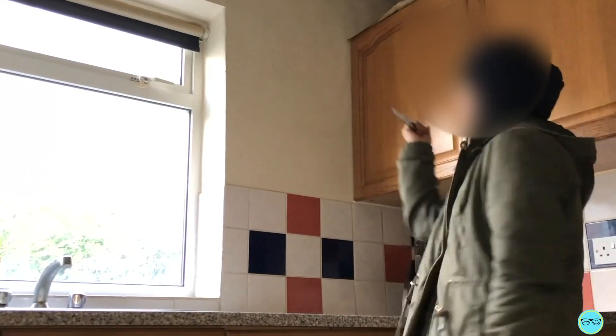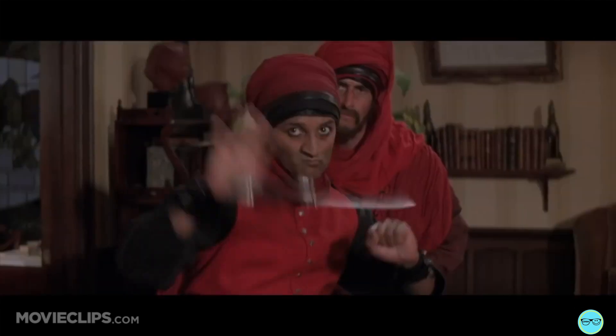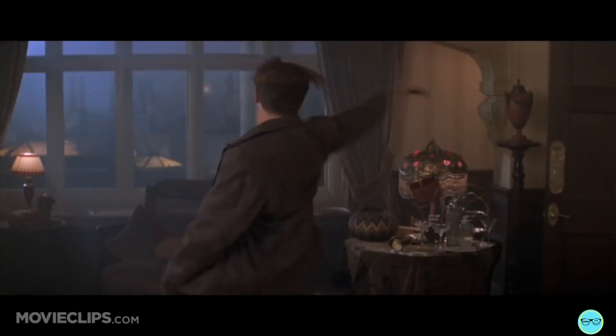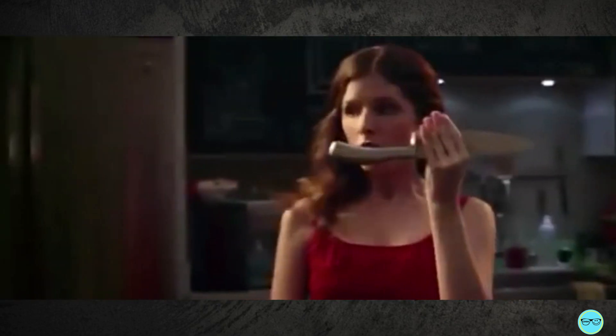Hey guys, this week I'm going to show you how to throw a knife and catch it. Over the weekend, I watched Mummy Returns on ITV and this scene came up. This is something that is shown a lot in TV and films, not just in The Mummy. So let's get started.